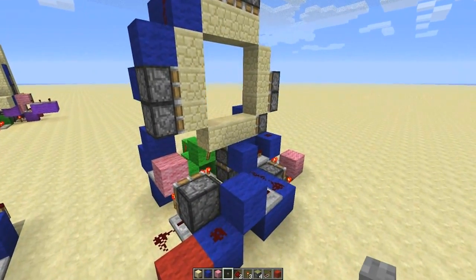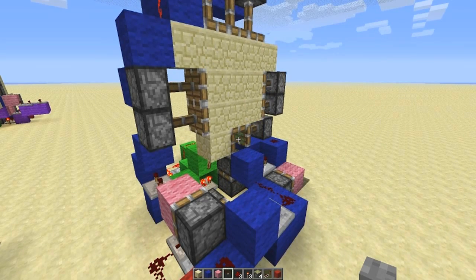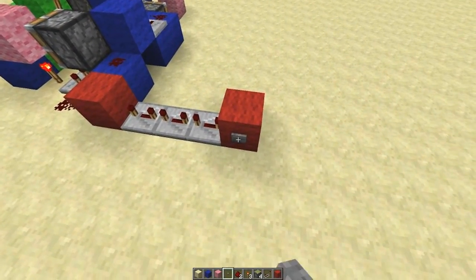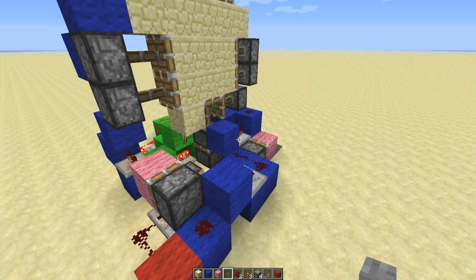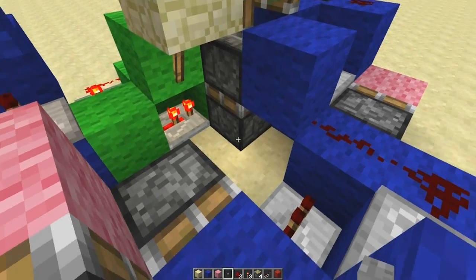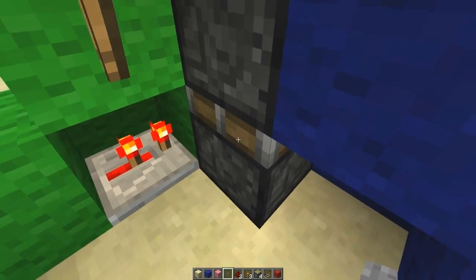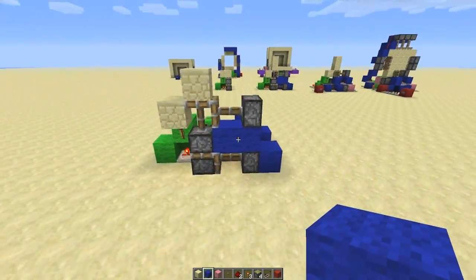Here we go - and again. It can be quite hard to see, it's pretty quick. The other thing to note is you might spot that this piston actually gets retracted by this down here. That's just to stop a problem with this powering that block and pushing this piston up, which is what we didn't want. So I had to add another little system in to prevent that from happening.